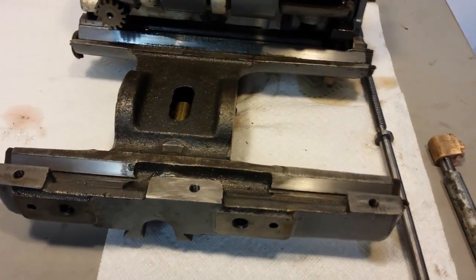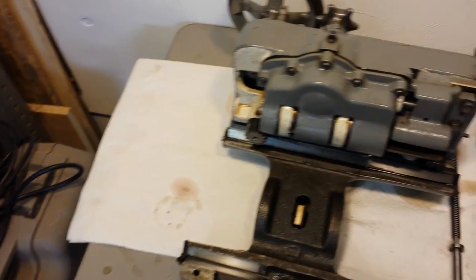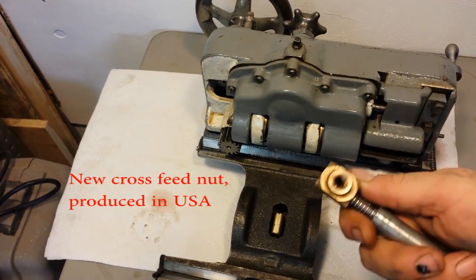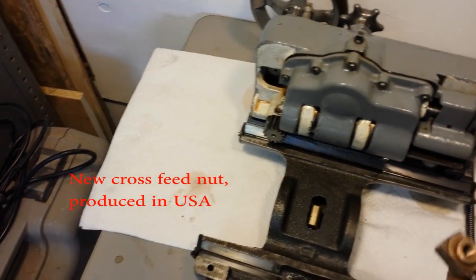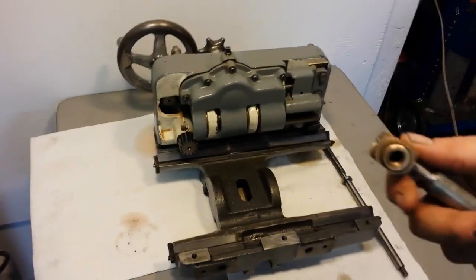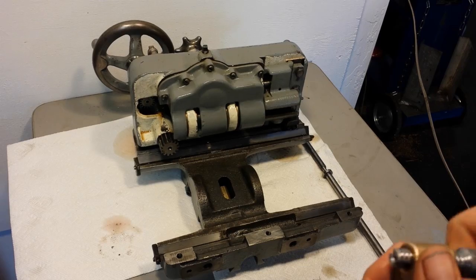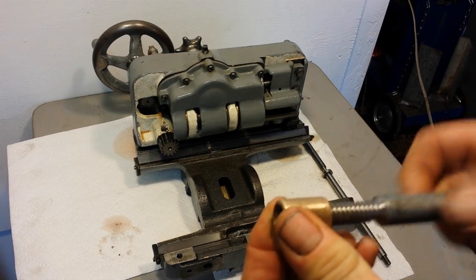A couple words about the lead screw. This is a new nut — it would look like this. This is the standard factory issue nut, but I think this is actually a better nut. It came a little small, so I ended up having to chase the thread. I made a thread chaser — a left-hand 7/16 thread chaser — out of just a number 5 bolt.